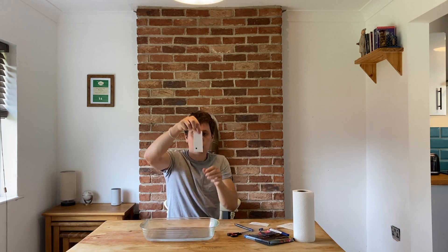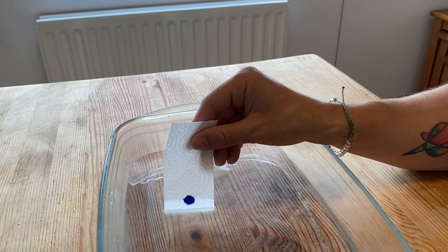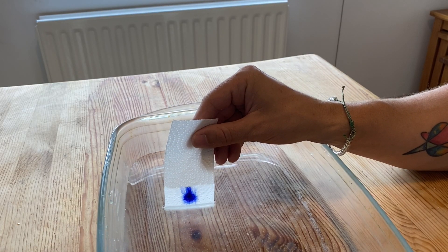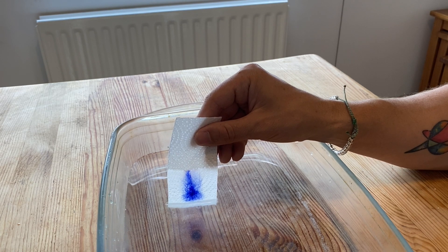I'm going to draw a little inky circle onto my paper and dip just the end of the paper into the water — I won't dip the ink in, just the end. As the water rises up the paper, because the ink is soluble and does dissolve in the water, the ink dissolves and rises up the page with the water.